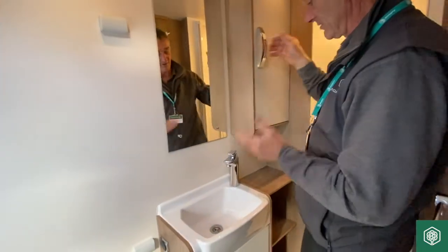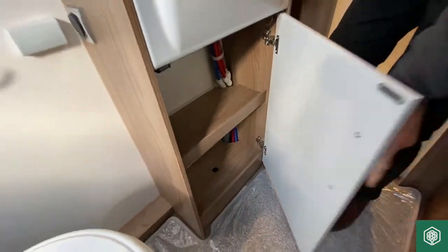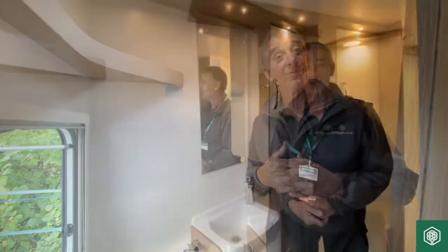Moving from here — storage lockers, and then obviously onto the cassette itself, but that will be a separate video going forward. Thank you for watching this video.